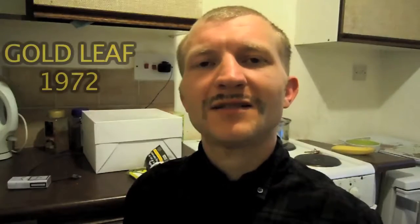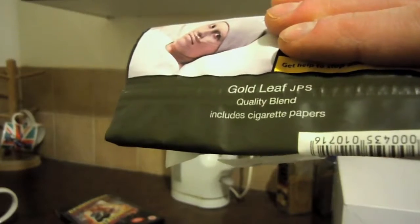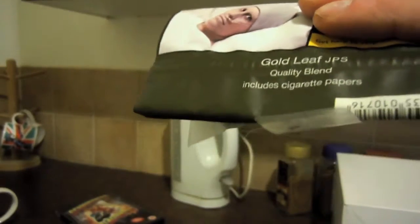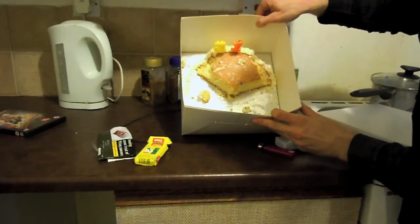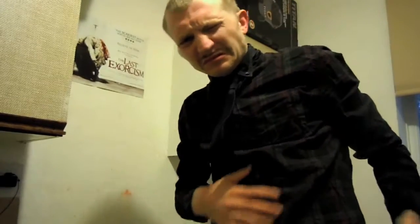Hello, ladies and gentlemen. The year is 1972, and we all need a jolly good vice to pass the time. Something which is smooth, silky, makes us feel lighter, makes us feel more joy. And when we have a full bowel and are struggling to empty it, we don't feel like running around much.